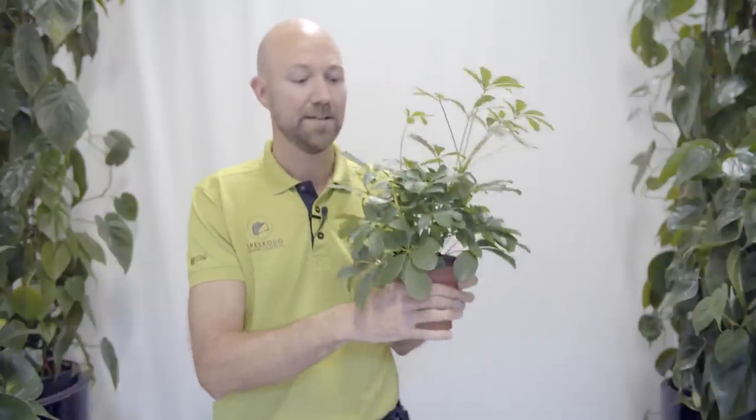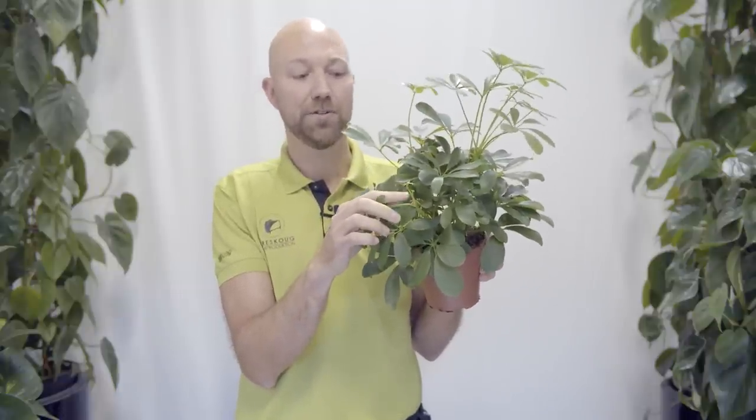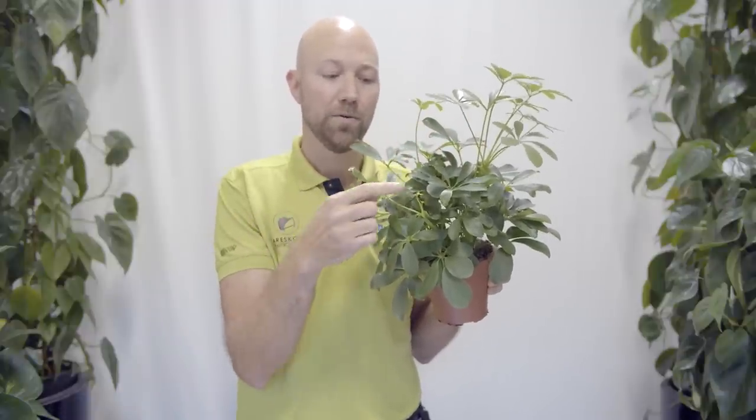A question we get quite often is that sometimes the tropical plants we have indoors just stop producing big or normal sized leaves — the leaves stay smaller. I don't mean the new baby leaves like we have here on this Schefflera; these are just small leaves that are going to become large. But sometimes these small leaves stay small and they never get big. How come, and what should we do? That is what we're talking about today.